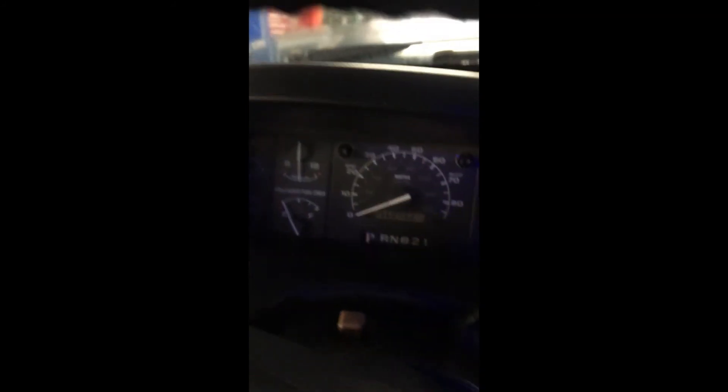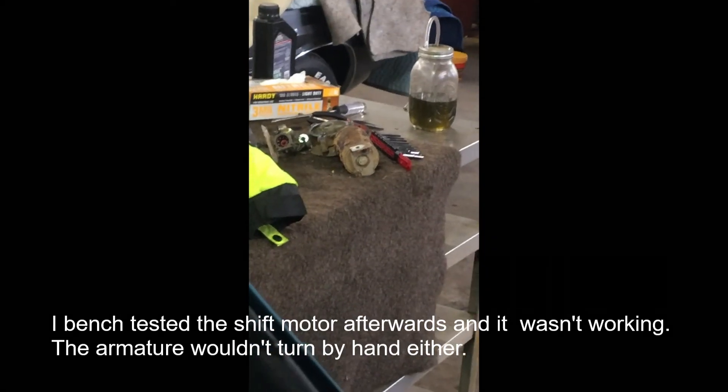Just to walk you through the steps: if you don't have four-wheel drive, either your shift module's bad, your shift motor's bad, or your fuses are bad. You're probably going to find the problem if you look at all of those.